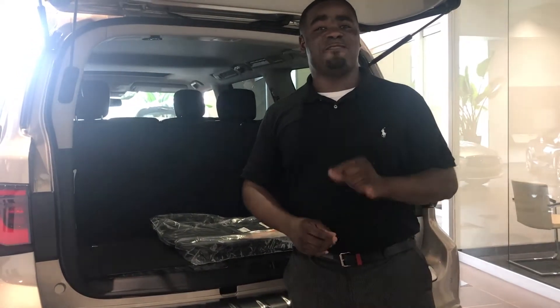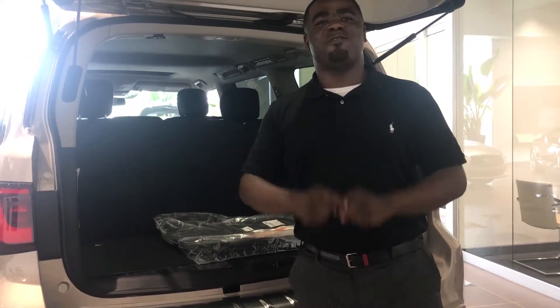Don't miss out on your opportunity to buy your 2018 Infinity QX80. We look forward to seeing you here.